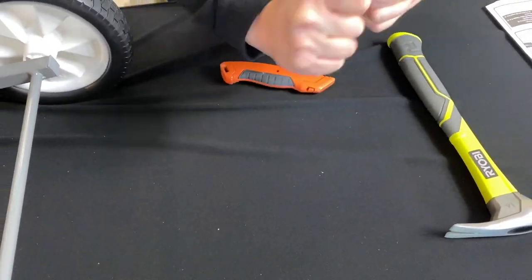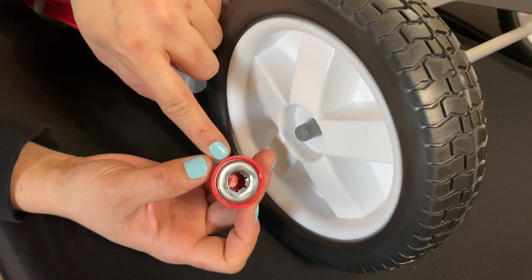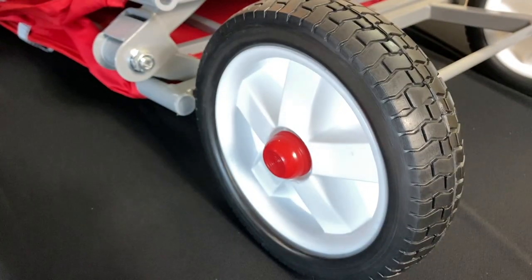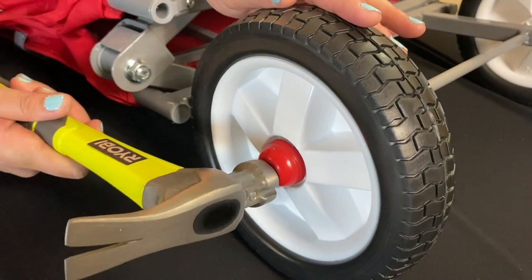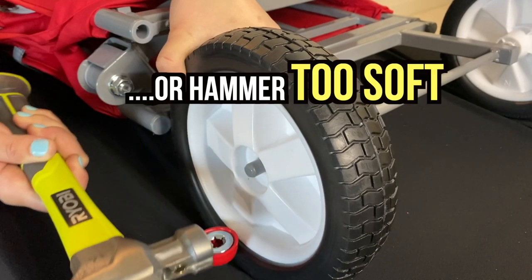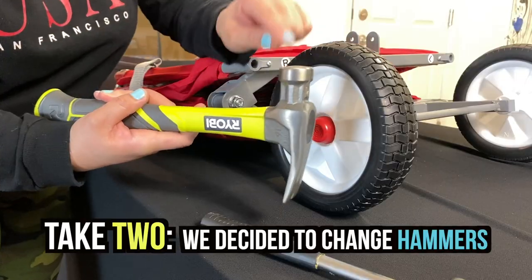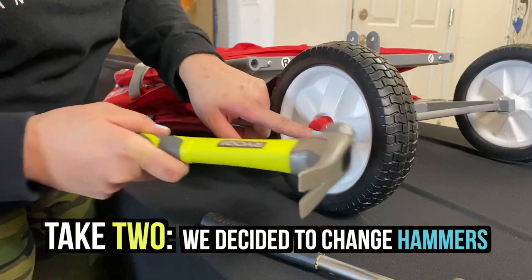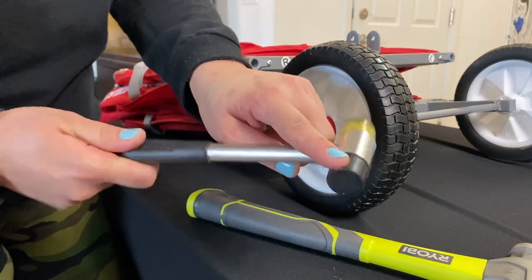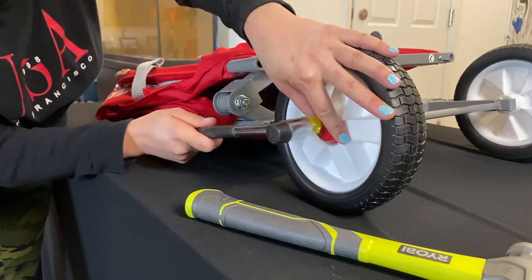You're going to shoot it in here and stop there, then just put it in. Shoot this over here and you'll just need a hammer to push it in. Be careful not to break the plastic. My hammer is steel and this is fragile plastic, so I'm going to change to a rubberized plastic hammer — just be careful because you don't want to break this red piece.